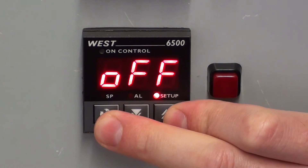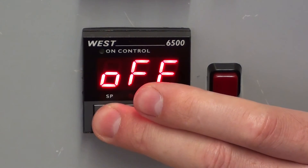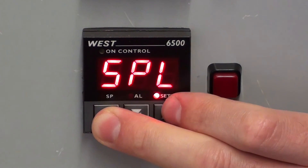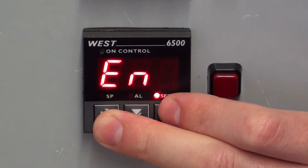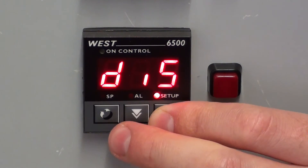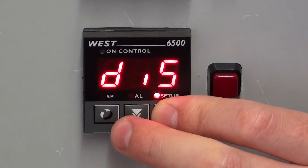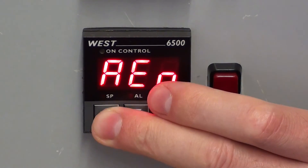Set point lock — on or off. And the alarm value enable feature, or disable. That's everything in the setup menu.